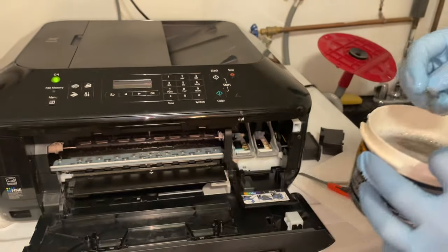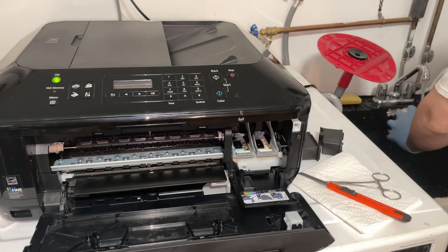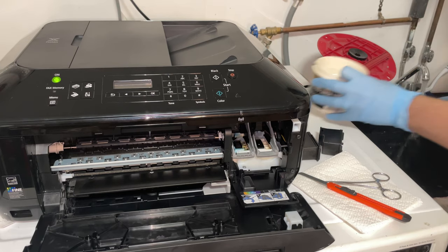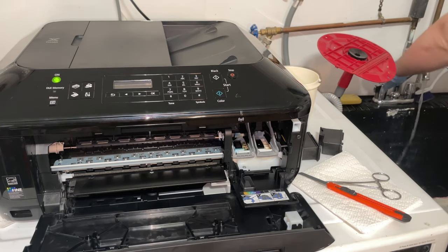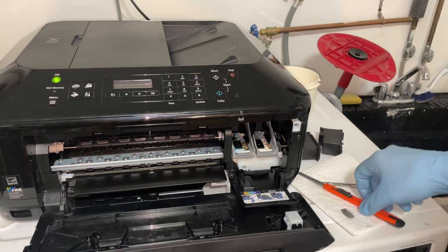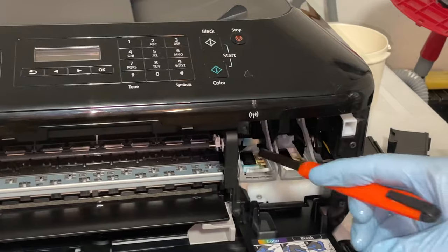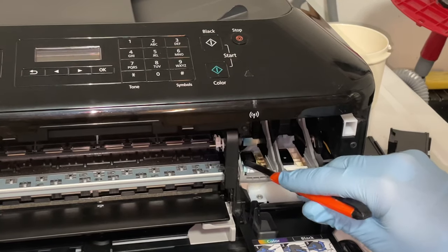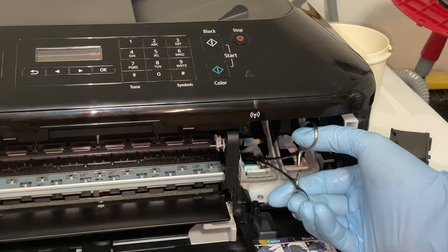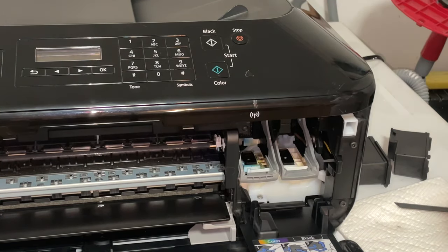Once you have most of it off, we're just going to run it under clean water. Then we're going to put it on some dry paper towel. We're going to do the same thing with the color one — they are two different sizes, so just pay attention to which one you get it from. There's the color one — same thing, into our bucket.